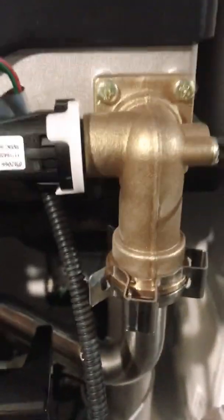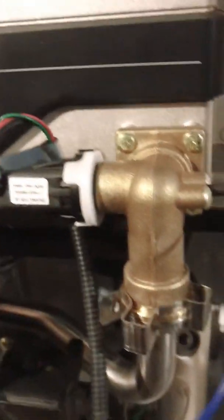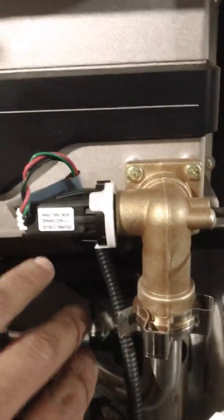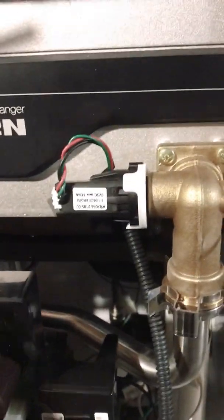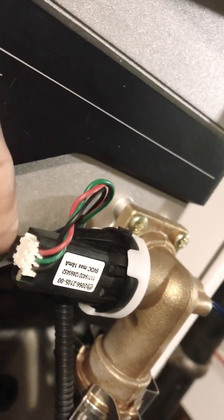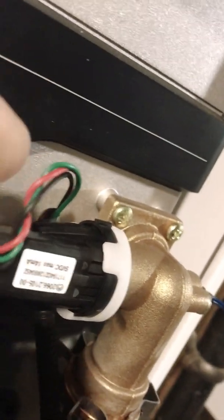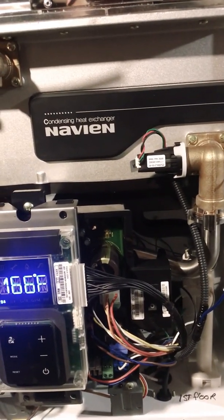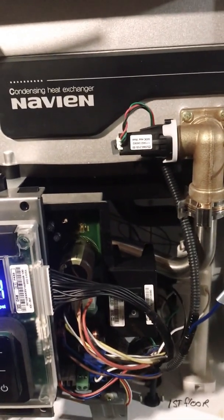Put some sort of cloth underneath the sensor area so water doesn't get on your electronics. Then twist and remove the old sensor. There's a connector right here — push it toward the side and pull it off. When you install the new one, plug the connector straight in, then twist it into place. I did that this morning and after putting the new water pressure sensor in, I put the cover back on and plugged it back in.